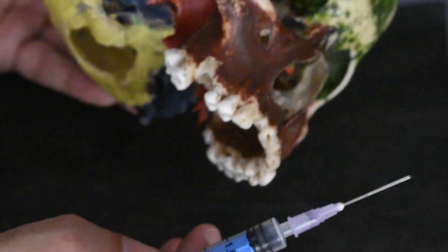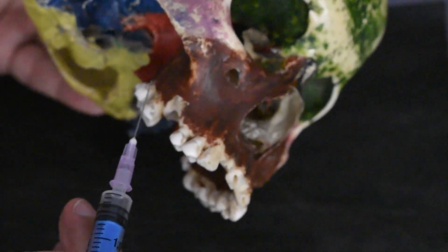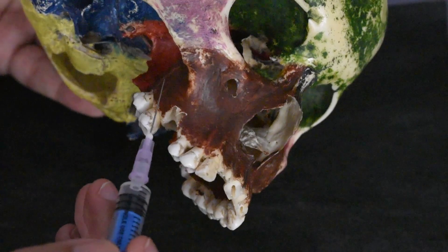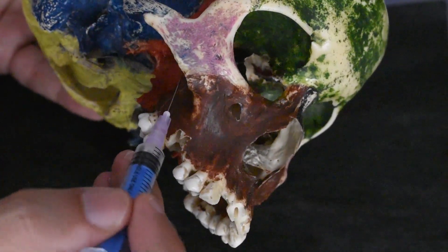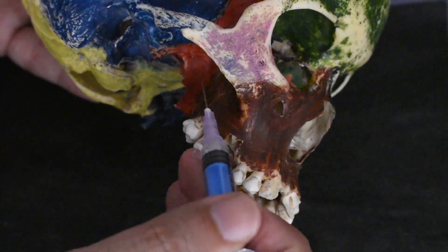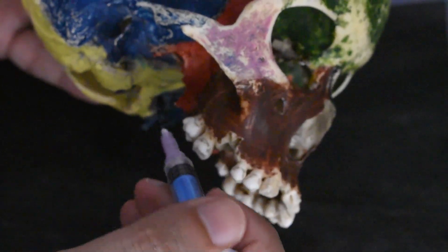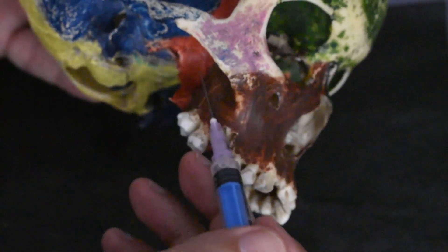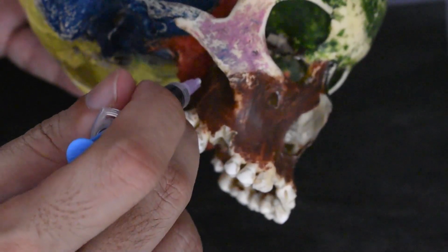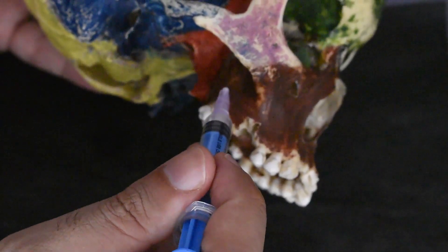After waiting for sufficient pulpal anesthesia, you can perform all the dental procedures needed in this region. An important complication that may occur is that because you are using a long needle and going too deep, if your angulation is directed a little more posteriorly, you may end up injecting into the region containing the pterygoid plexus of veins — a richly vascular area that can hold up to 400 ml of blood, also known as the peripheral heart of the body. This region can develop a huge hematoma if the long needle is not directed completely medially and properly. This is one important complication of the maxillary nerve block using the high tuberosity technique.